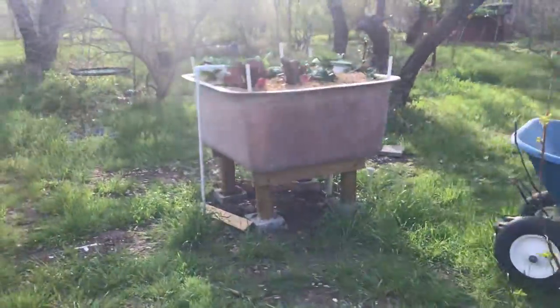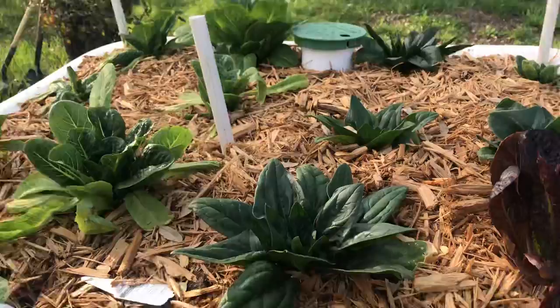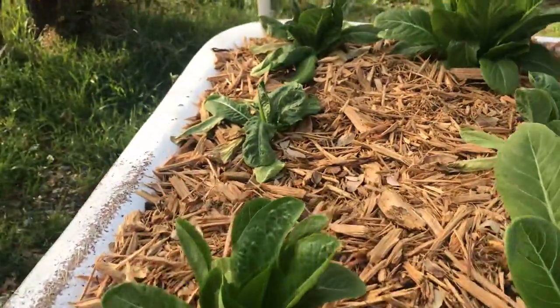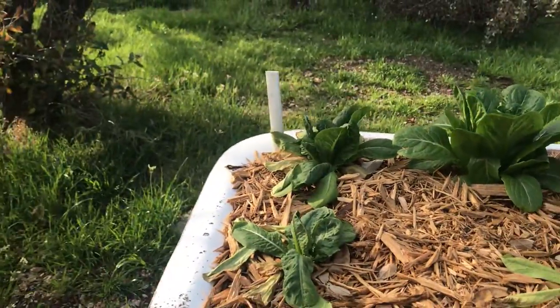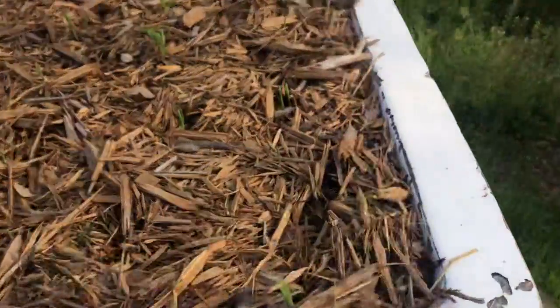Over here - might as well go see the aviary and everything today, right? Lettuce, spinach, et cetera, just looking good. Except for that one plant just not making it, everybody else looks good. Corn's starting to pop up.